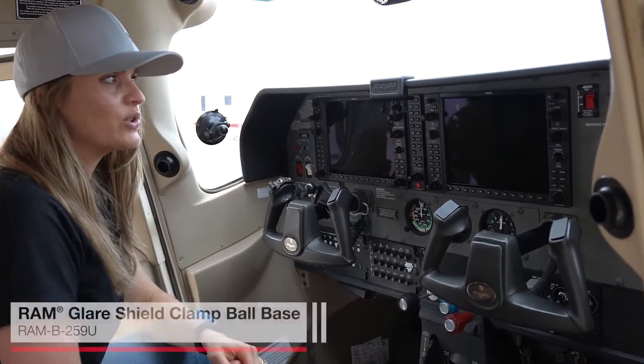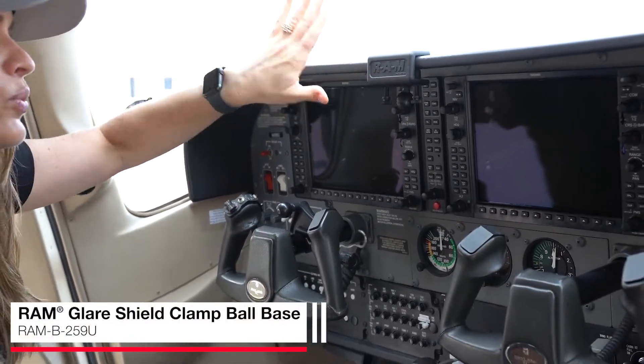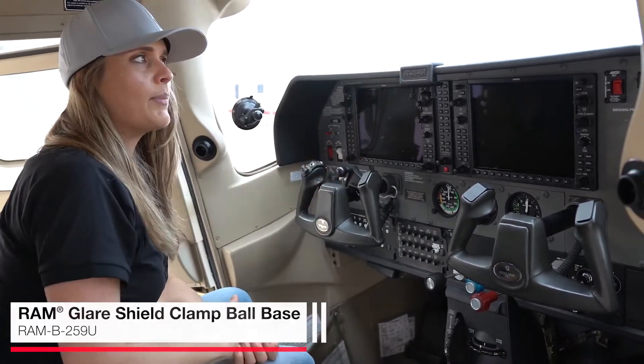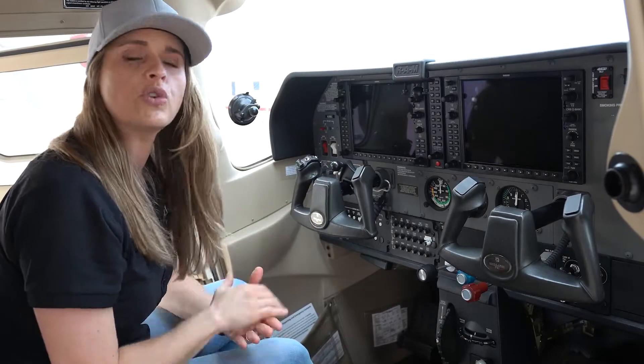This is our Glare Shield Clamp Base. This is designed specifically to be mounted to a flat surface or lip, such as this glare shield. The really great thing about this is that you can actually unscrew it, turn it around, and have the ball facing up — that's going to come in handy if you want to attach a GoPro or some sort of action camera. Drop it down and you can attach a phone or something like that.